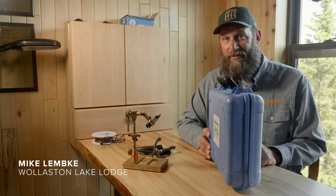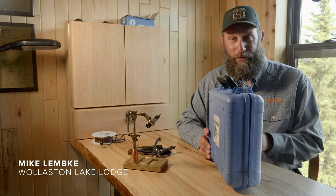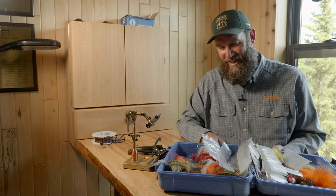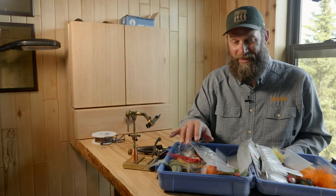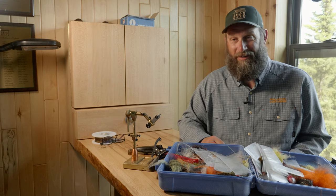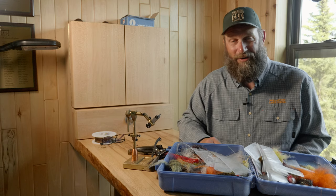I'll start with one of the most often asked questions I get: what flies do I bring? Well, this is what you shouldn't do — bring that. There are so many flies out there that people want to try, it's hard to control them, it makes a mess, and honestly all you need is three different flies to start with.